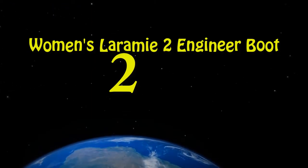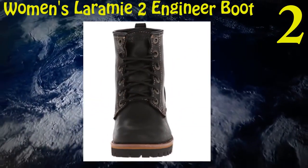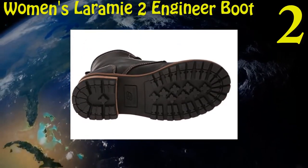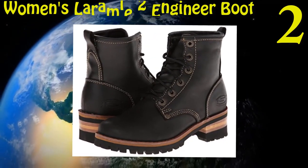Two: Skechers Women's Laramie II Engineer Boot. The heel size is 2 inches. Made up of oiled leather. Sole is made up of synthetics and reduces tension on the feet. The distance between shaft and arch is 6 inches. Heel model is stacked and easy to walk and design.